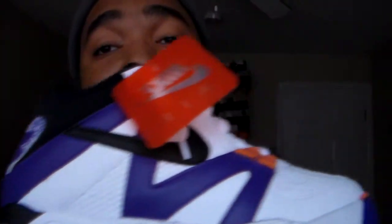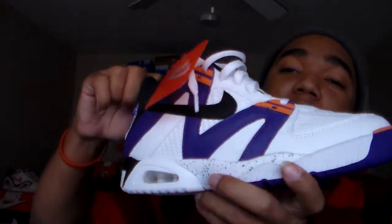I feel like I'm the only person on YouTube that really gets into the Agassi's a lot, because I like the shoe a lot. Air Tech Challenge, Air Flares, Air Tech Challenge 1, 2, 3, Air Tech Challenge 4 Huaraches — I got a review coming soon on those too.